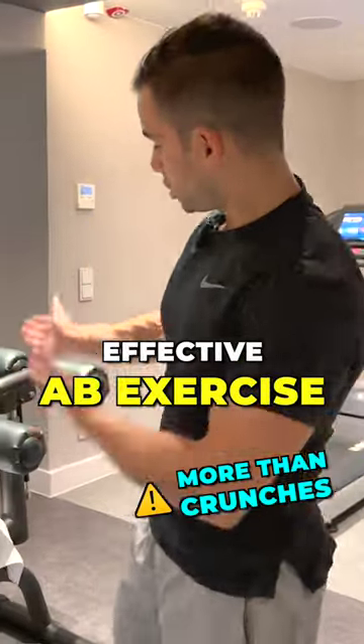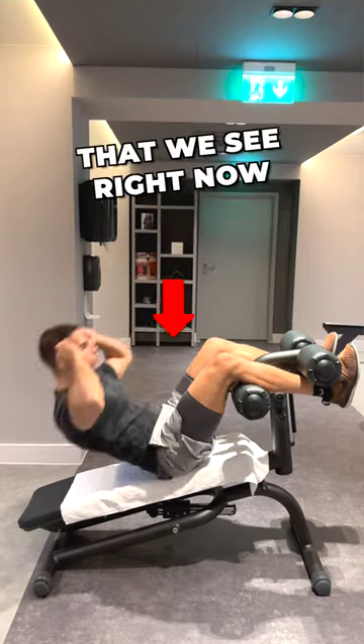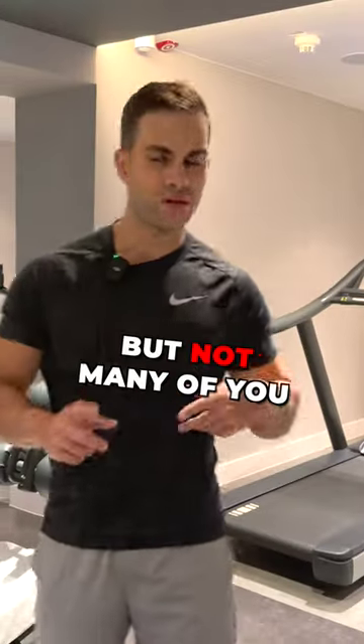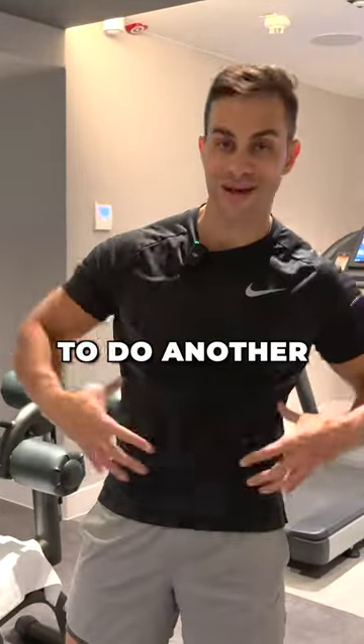Many of you know that this machine can be used to do crunches, which is basically the normal crunches that you see right now. But not many of you know that you can also use this machine to do another exercise that is extremely effective.